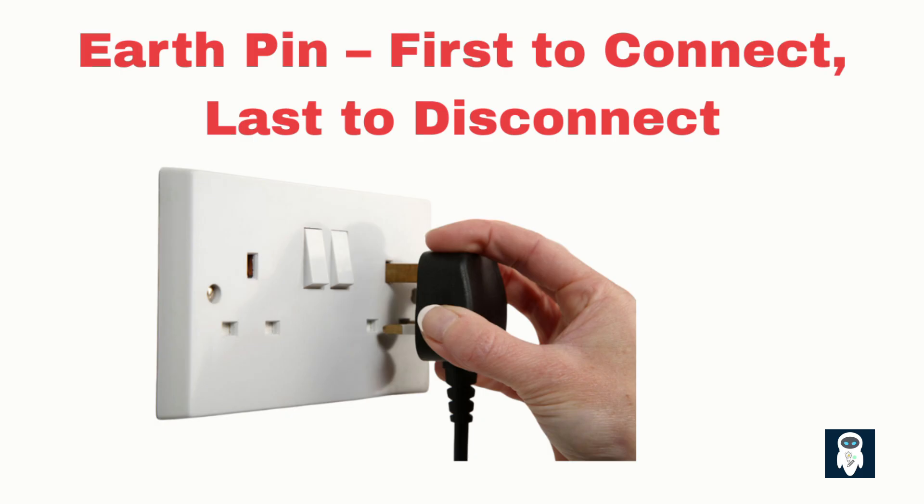The earth pin is longer than the others, meaning it enters the socket first and leaves the socket last. This design ensures that the earth connection is established before the live and neutral connections, providing a safety barrier in case of a fault. Without this essential connection, the risk of electrical accidents and injuries greatly increases.